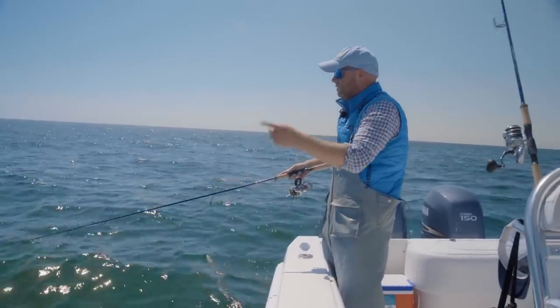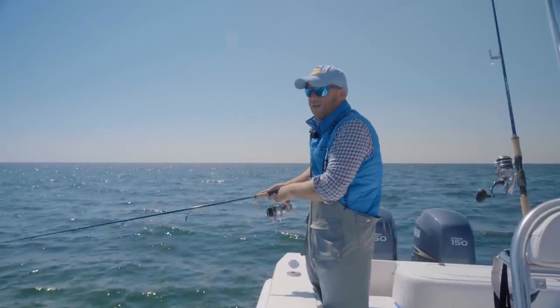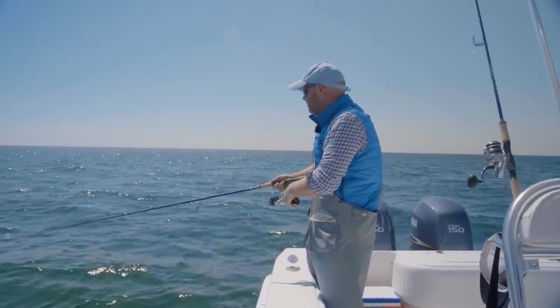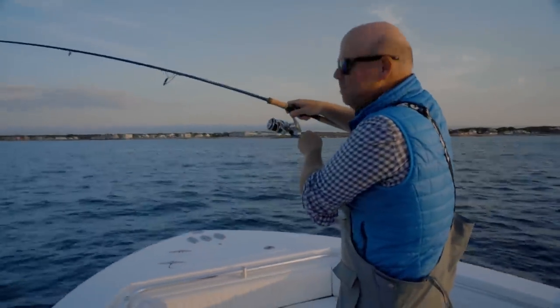Just pop it — you can even just drift with this almost. This is a very deadly technique. Keyed in on the little baits, and this fishes itself really. That worked well — the old pop and cork technique.